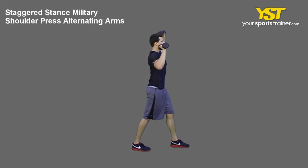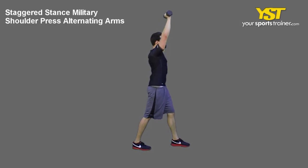Press one dumbbell overhead, fully extending your arm. Reverse the movement to return to the start position and then repeat with the other arm.